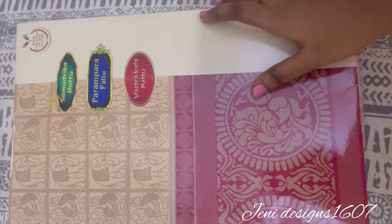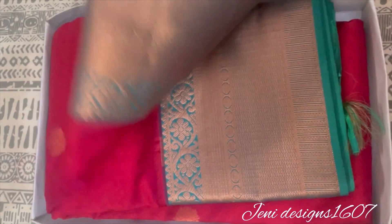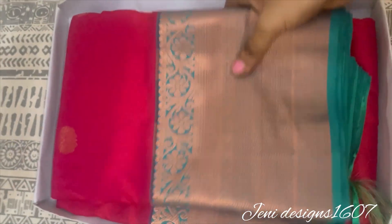Hi friends, welcome to GenesisN. In this video, let's see how this blouse is. This is a dark red color blouse. This is a green color, peacock green color.